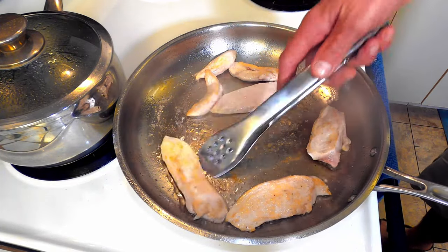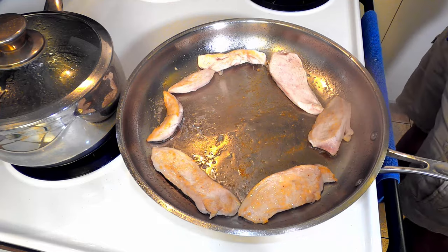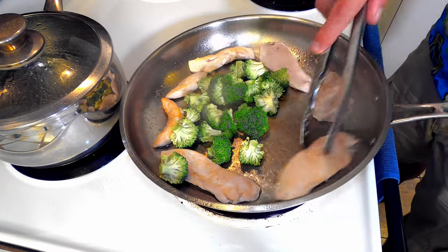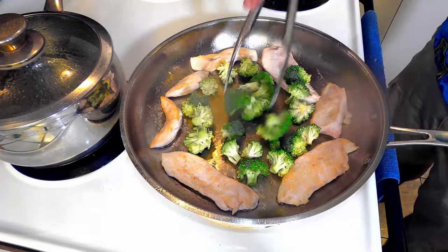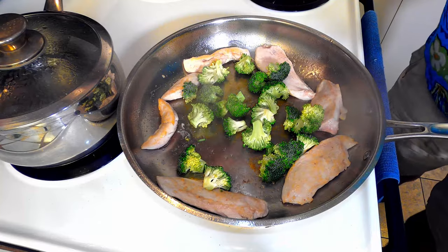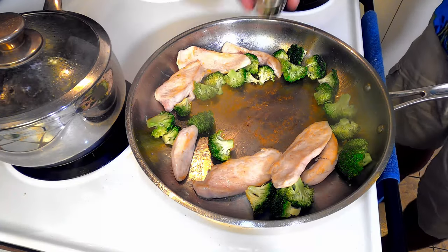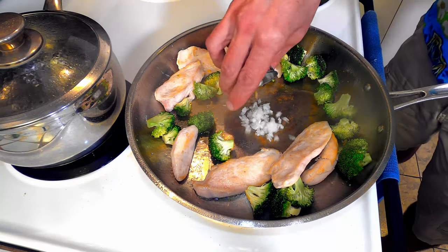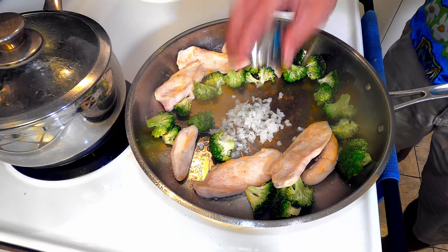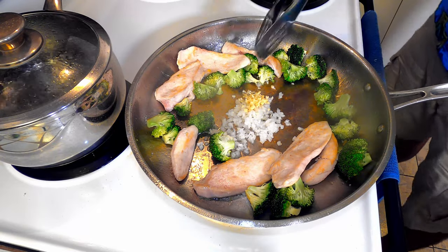Move the chicken to the outside. Add the broccoli, tossing it in the oil. Cook for just a minute longer. Make sure you have enough cooking oil in the pan and add about a tablespoon or so of minced onion and about one clove of minced garlic. Sweat these for just a minute.